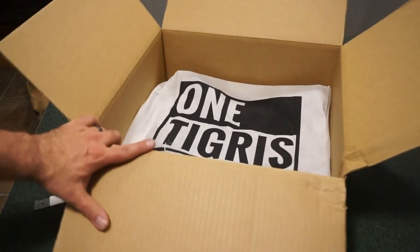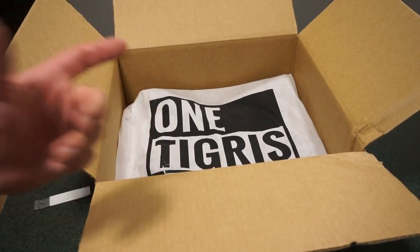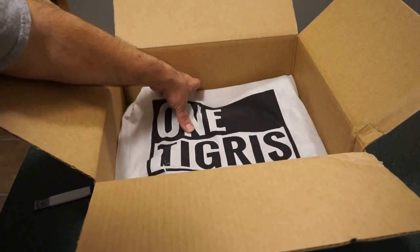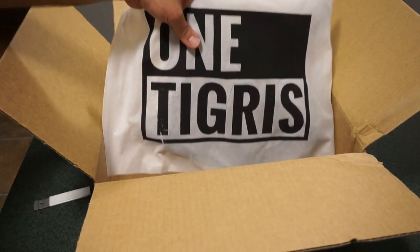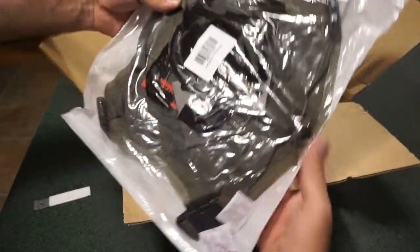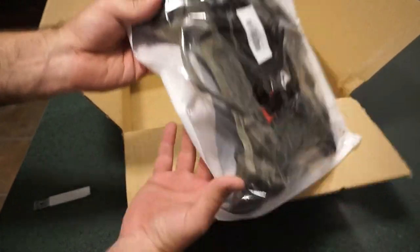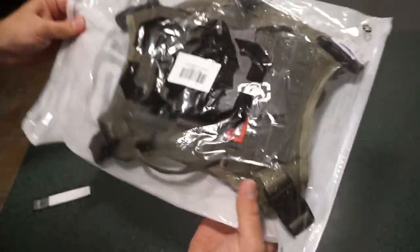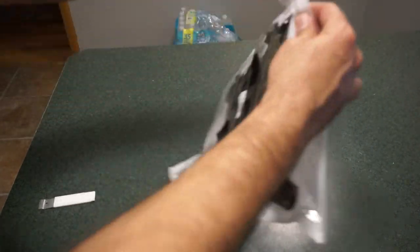I've seen OneTigris items before — I think they make ammunition holders and shell holders for firearm stocks, which fits with this being a firearms and outdoorsy kind of channel. My dog's in the background, he's excited — he knows there's something in here for him. There's some silica gel in there to keep it protected, and a little zipper pouch on the top.